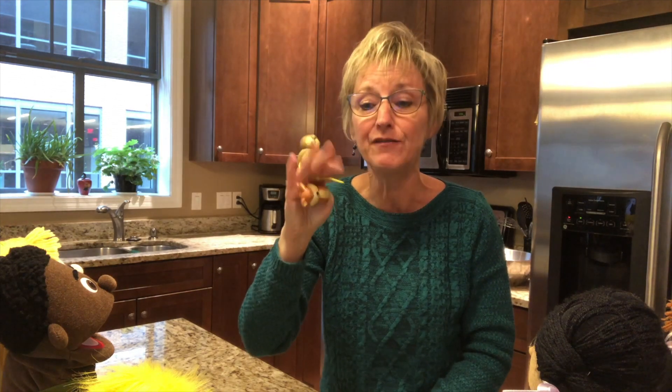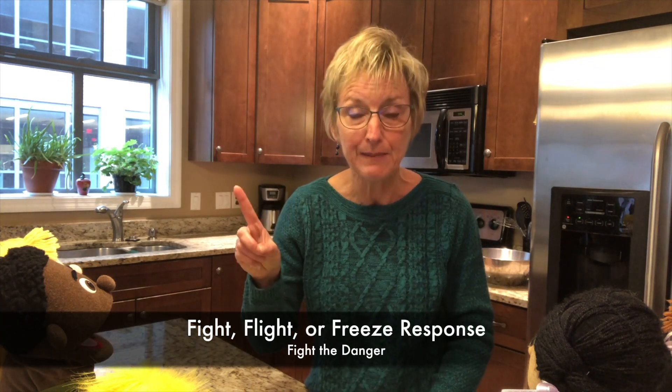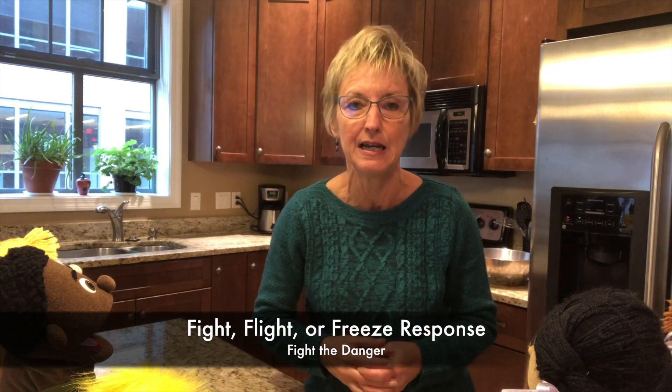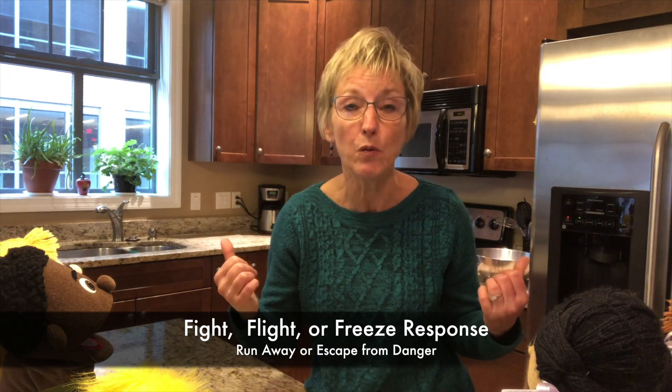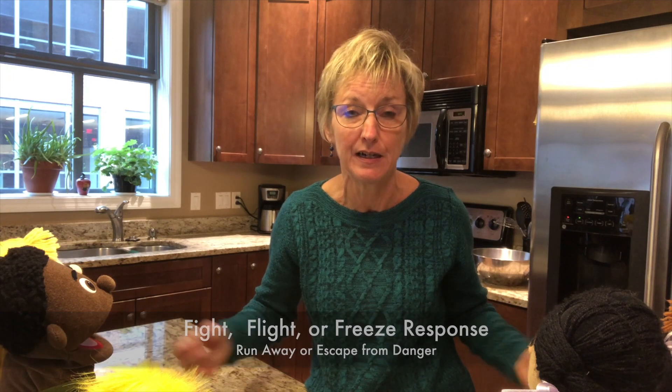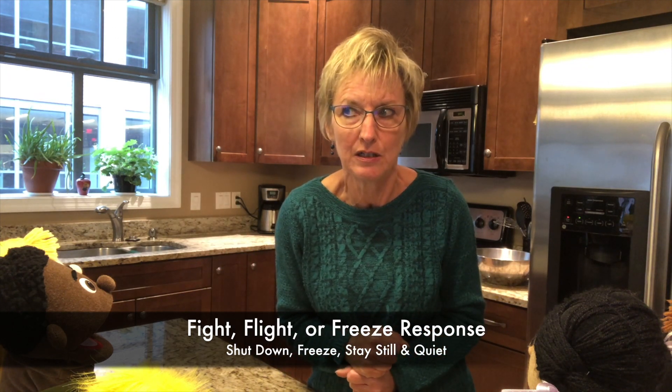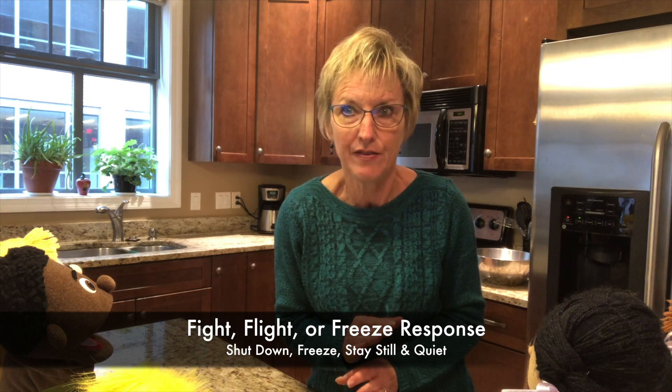I can feel a change in my emotions. I go from feeling calm to feeling nervous or stressed or frustrated or worried or scared. That's all coming from my amygdala. When Miggy senses danger and begins to bark, he scares the owl and it flies away. My body gets ready to respond by doing one of three things: get ready to fight by hitting or kicking or yelling or throwing things; run away or escape the dangerous situation; or shut down or freeze and stay very still and very quiet until the danger passes.